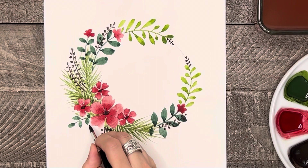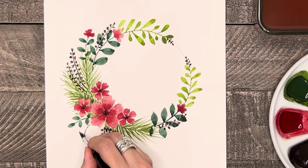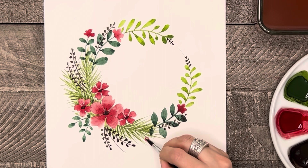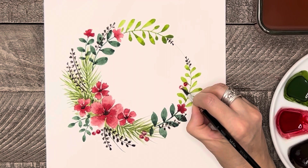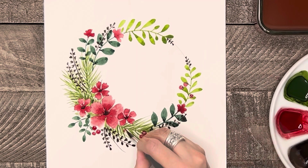Now that my wreath is almost done and I can see how the composition turned out, I feel like I need to add another little blue-green leaf branch here at the bottom. For the last thing to paint on this wreath, I'm going to paint a few small red berries here and there just to finish it off. I'm just painting small red circles and leaving a small white empty spot on each berry for a highlight, and you can choose to paint as many or as few as you'd like.